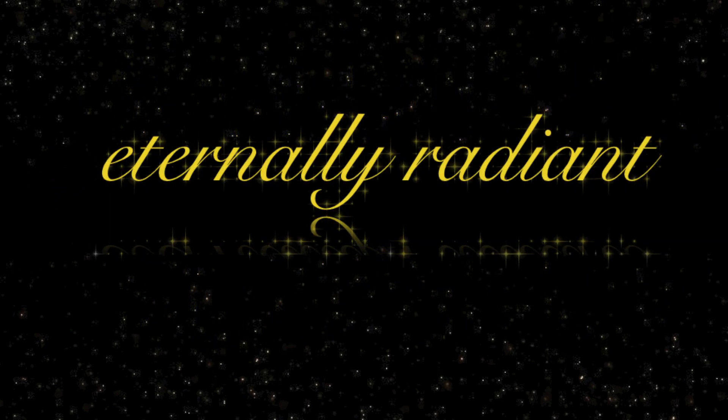So to all the girls that's hurting, let me be your mirror, help you see a little bit clearer, the light that shines within, there's a hope that's waiting for you in the dark, you should know that you're going to fall. Hi guys, welcome to my channel, Eternally Radiant.